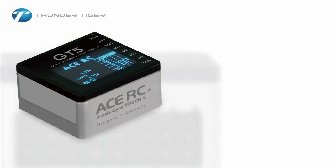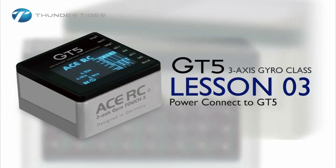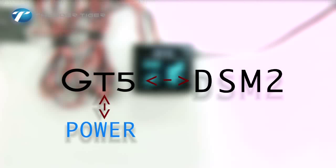Welcome to lesson 3 of our short video series on how to program your new GT5 3-axis gyro. This series of videos will take you from the basic setup of your GT5 to your first flight with this gyro. Let's take a look at how to get power to your GT5 3-axis gyro.